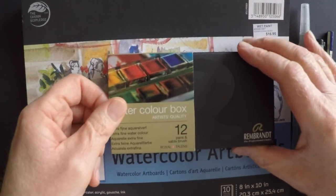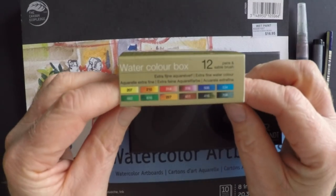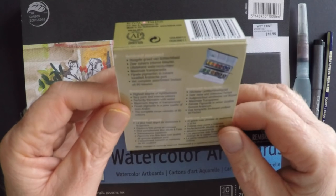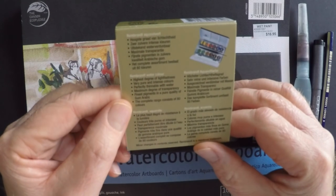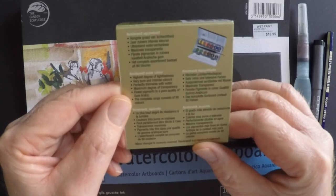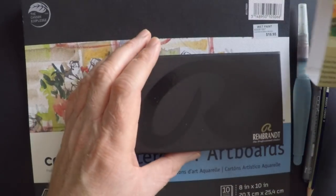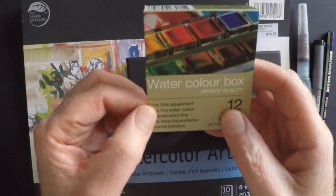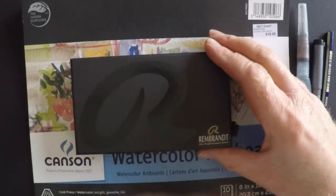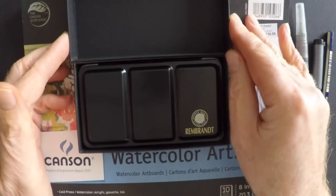With a name like Rembrandt, you better be good. If you don't know about the Dutch painter Rembrandt, you should look him up — he's widely considered one of the greatest painters in history. He lived during the 1600s and is quite famous for some incredibly beautiful paintings. These Rembrandt paints are made in the same place that Rembrandt lived and did all of his work.